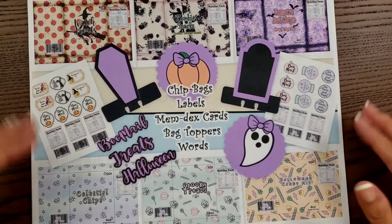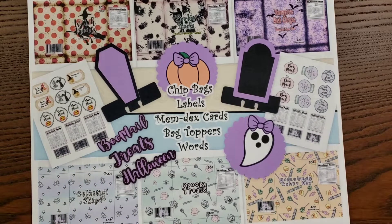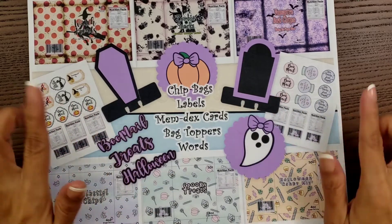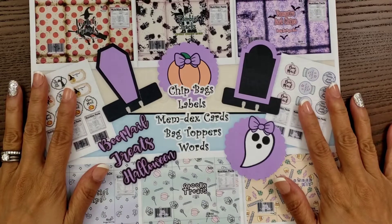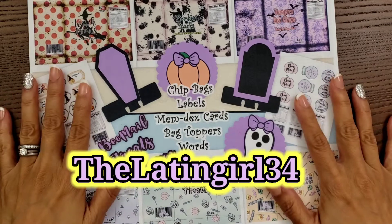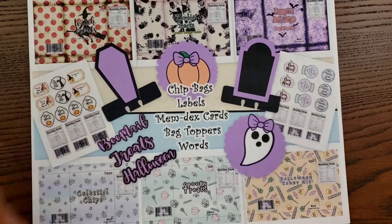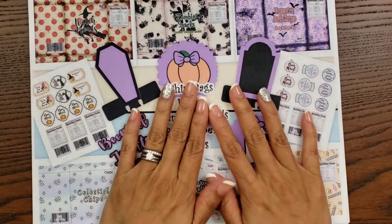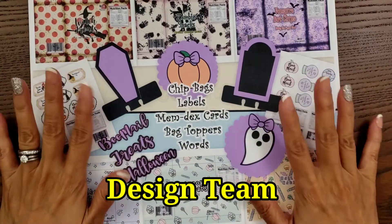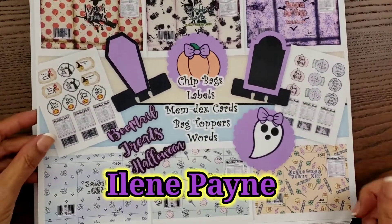I'm going to go ahead and show you because I did print out everything, and I finally figured out how to cut the memory deck cards using my Cricut Maker. Thank you so much, Alvina — I really appreciate your suggestions. I was trying to figure this out last night and I needed help, so I had to message the girls. I appreciate everyone that helped. Aileen, thank you so much too. So without further ado, let me go ahead and share with you guys.